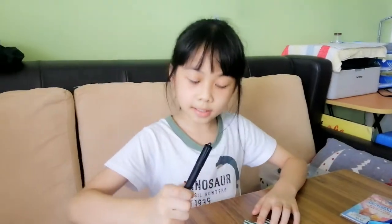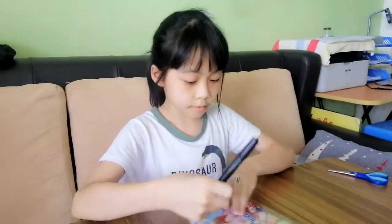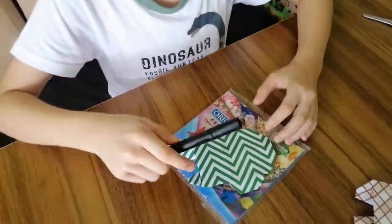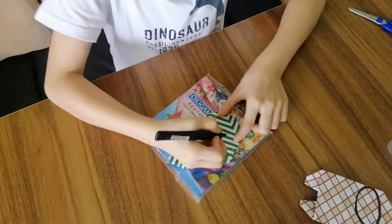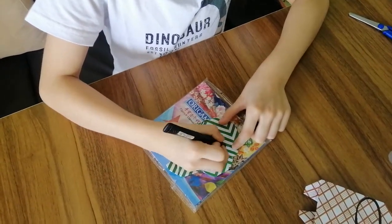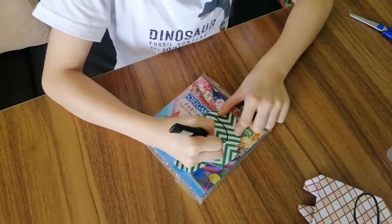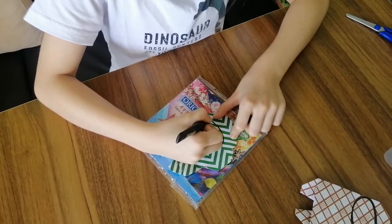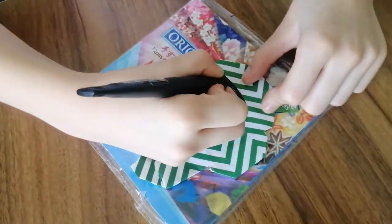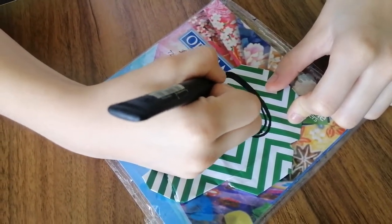Next comes the marker. You have to draw an oval here — I'm going to draw it now. Then draw another oval inside the first one, and just color it in.